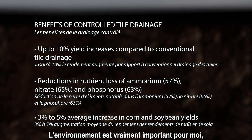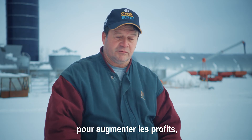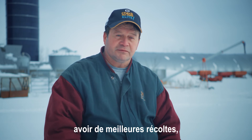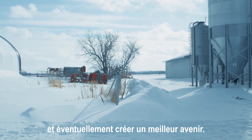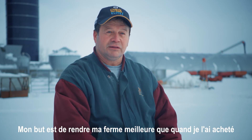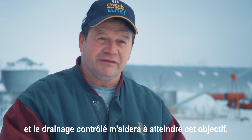The environment is very important for me as a farmer. I want to improve my farm — it's because I want to increase profit, have better crops, and eventually make a better future. My goal is to make my farm better than when I bought it, and controlled tile drainage is going to help achieve that.